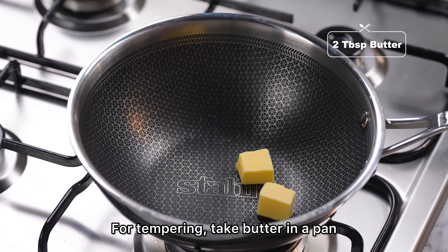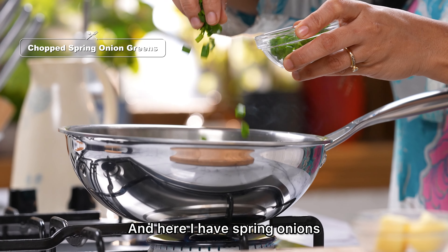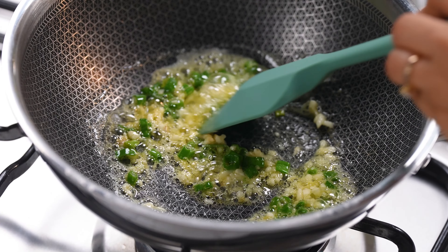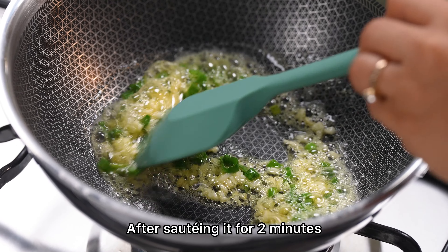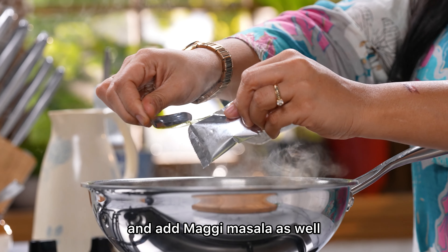First of all, we need to put butter in the pan. We will add a lot of garlic, and here we have spring onions. After 2 minutes, we will add a little of the Maggi's cooking water and then add the Maggi masala.